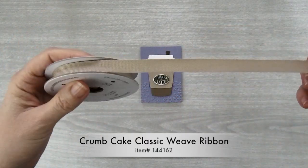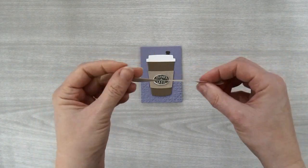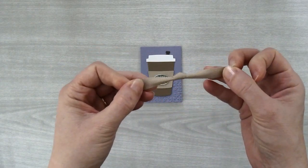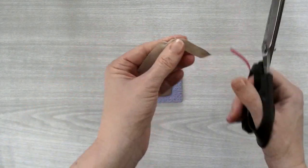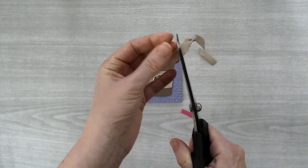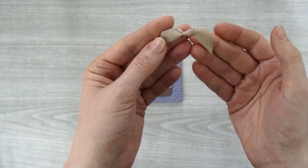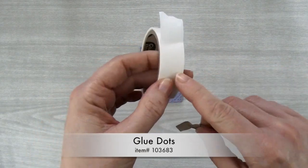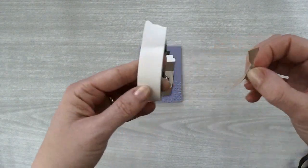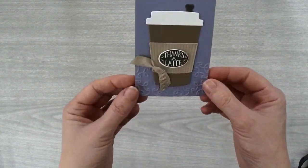I think it needs just a little bit of ribbon, so I'm going to take some Crumb Cake Classic Weave Ribbon. I've cut a 5 inch length and I'm going to tie it into a little knot, then angle cut the ends. Then just use a mini glue dot, place the knot on it, push down, lift it off, and add that to the coffee cup holder.